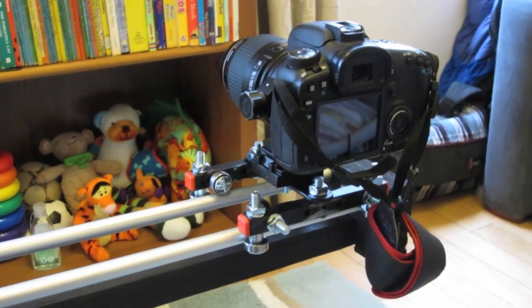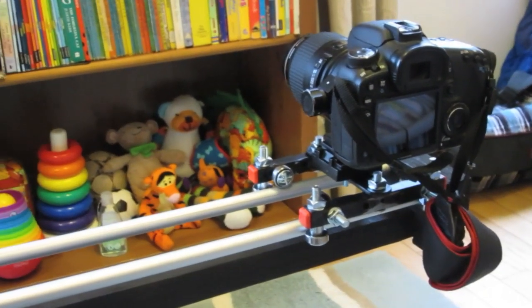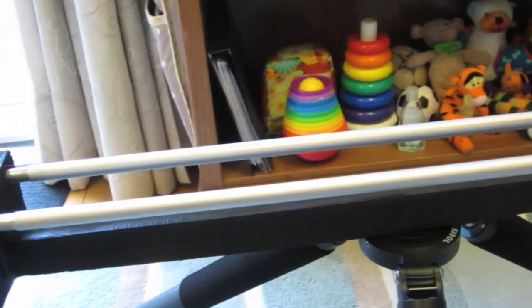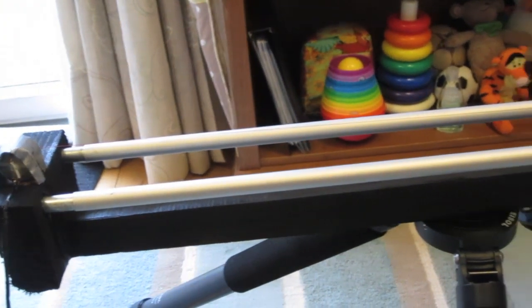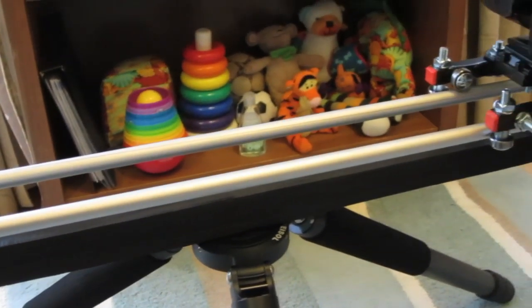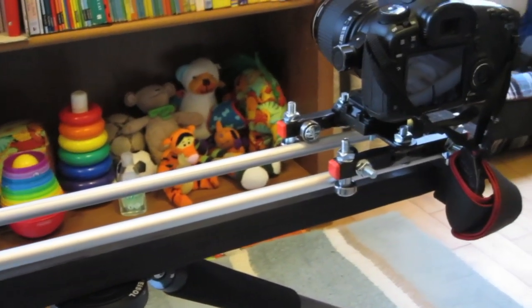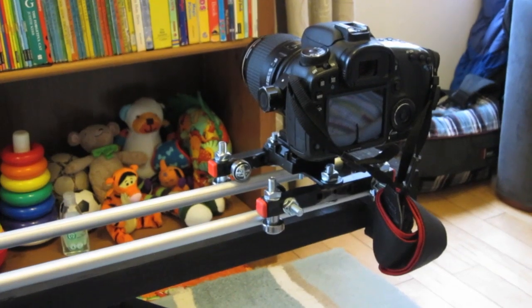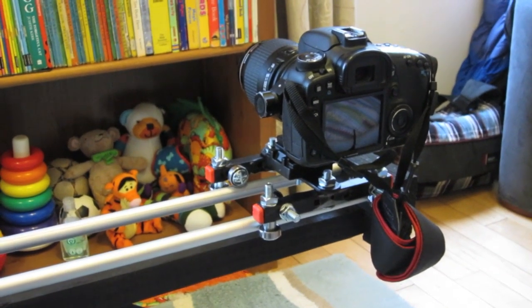There we go — that's the whole setup. I hope you found the video useful. All told it probably cost me less than twenty pounds, which is great seeing as how expensive most camera equipment is. I'll post links to some of the eBay items if I can still find them, to make it super easy if you want to build your own.